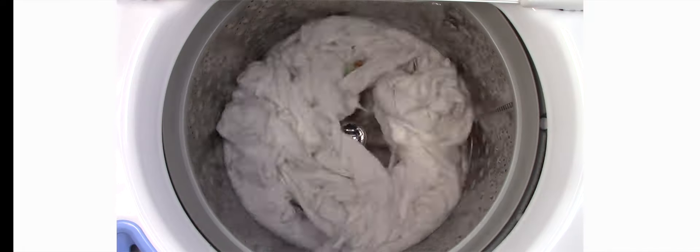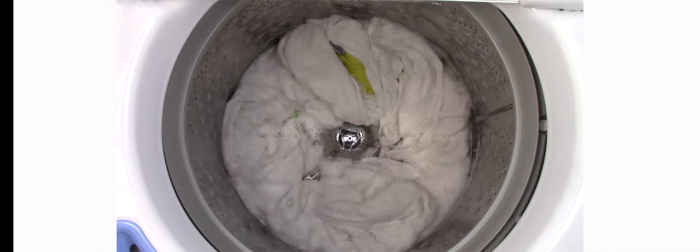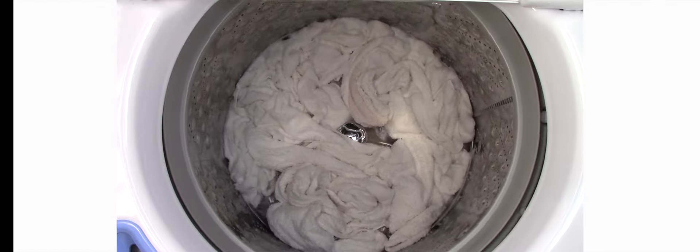One thing this washer really struggled on was my ketchup test. It did a pretty poor job of removing ketchup stains from my towels — probably on the lower end of my grading scale. The wash action seemed very nice when it was washing, but if you look at it and fast forward, you'll notice that there wasn't a ton of turnover. It was like it couldn't turn over the towels, but it does a fantastic job turning over regular clothes. Such a weird machine — I could never really get a full grip on this washer.